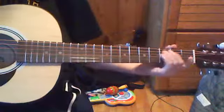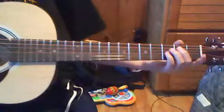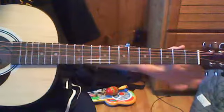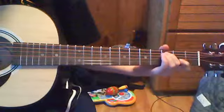Hey guys, today I'm going to teach you my personal signature. Start out on the 2nd string, 2nd fret. First you're going to hit open, and then 2nd string, 2nd fret, and then 3rd fret.